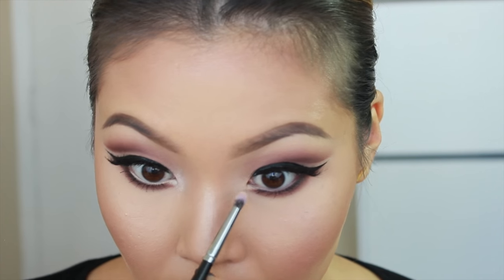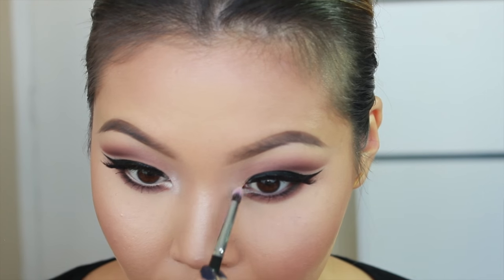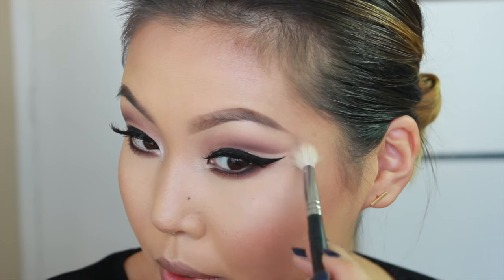Now to finish the eyes, I'm taking this color called Cream from the Natasha Denona palette and applying that to my inner corners, right above where we placed the angle. Everything is pretty much done with the eyes. Feel free to take a blending brush and go through and blend anywhere you feel like you want to even out both eyes or polish up a little more.